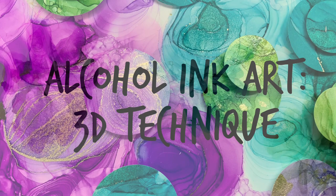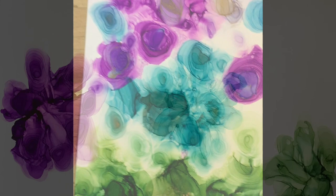Hello, it's Deborah Jason with Creative Whispers of the Heart, and today I'm painting alcohol ink art using a three-dimensional technique.